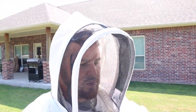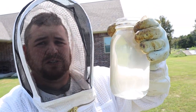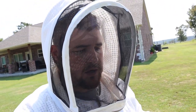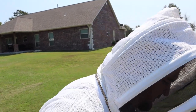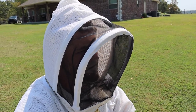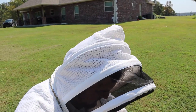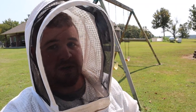I actually forgot my bee suit was in the house but that's okay because I needed to go in and cook up some simple syrup. It's a one-to-one ratio of granulated sugar to water - you get it up to a boil, turn it off, and let it cool down. I'm going to set it in the fridge for just a minute and then we'll go out there and try to grab the empty feeder without getting eaten up by these bees - since I worked them yesterday they are super mad.